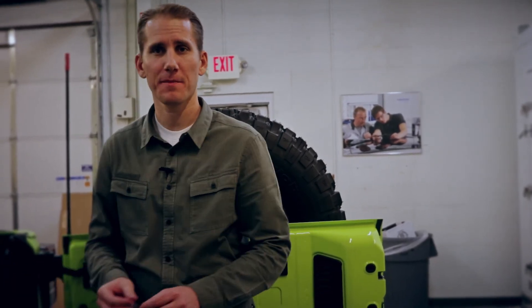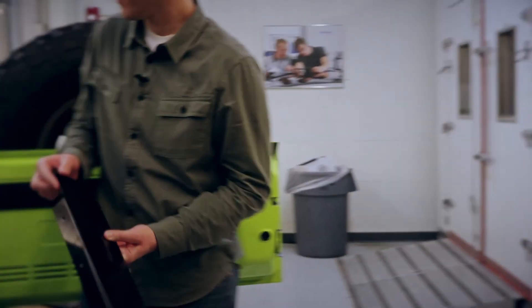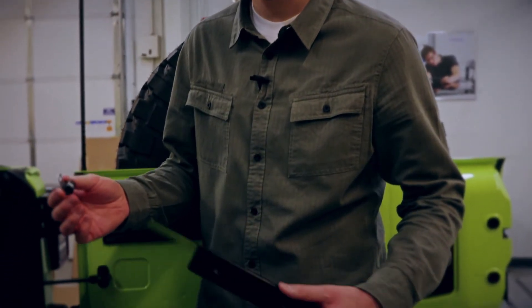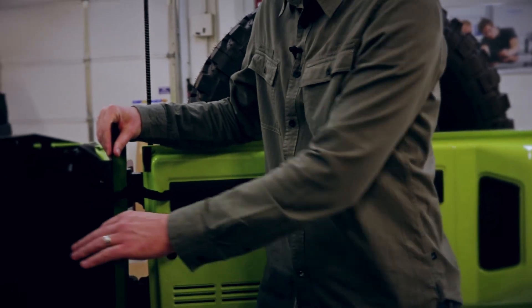There are two more steps. If you are installing the fridge freezer, we have that P-clip, which we'll install on the passenger side. We also have the closeout panel to install again on the passenger side. For now, I'm going to leave these two items out — the P-clip and the closeout panel — and after we install the fridge, I'll go ahead and put these two pieces in.